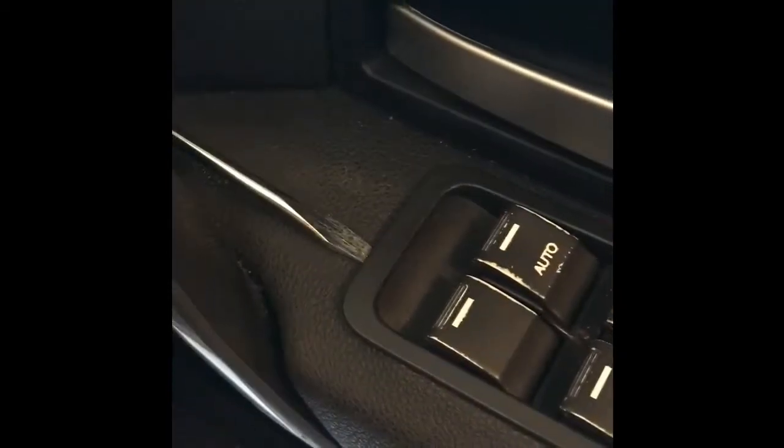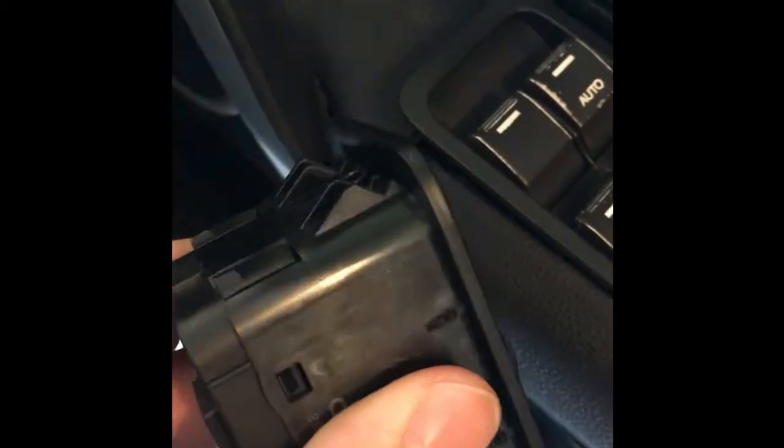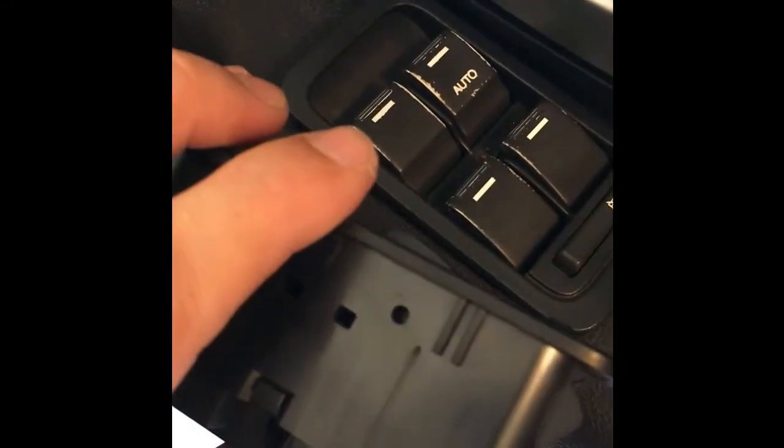The simplest way to do this is to take a flathead screwdriver, pop it in the front, and lever it up a little bit. On the new one you'll notice it's got a little tag that is designed to be pushed in — that's what you're trying to hit with your flathead screwdriver. The other end, the back end, are just clips. Go ahead and take out the old one and put the new one in.